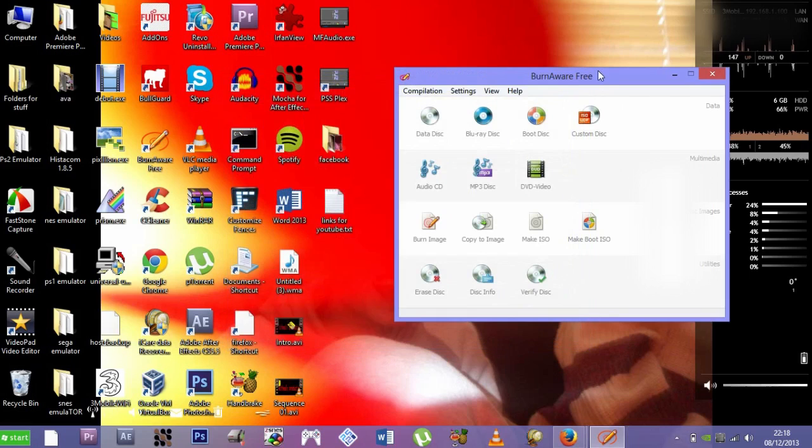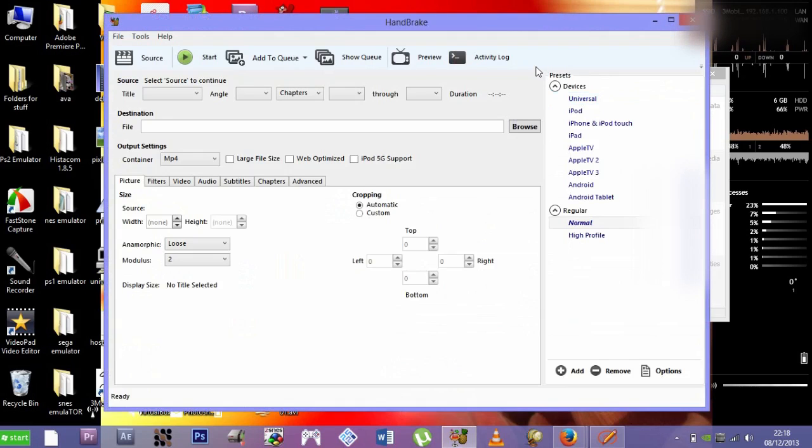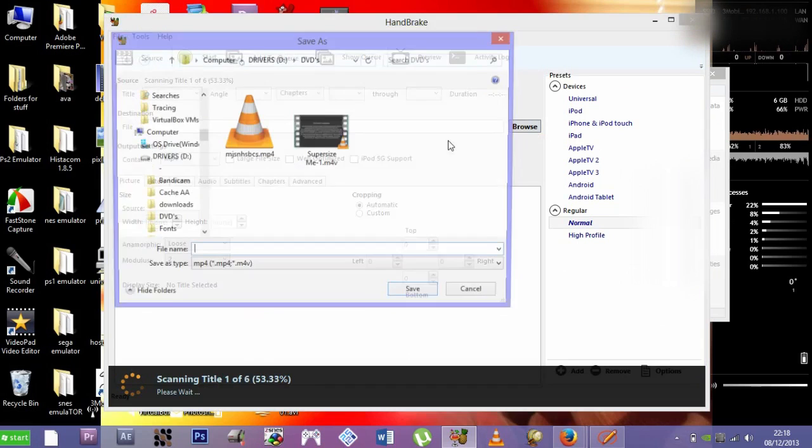Once it's done, you can close BurnAware. Now go and open Handbrake — Handbrake can also be used for lots of other things I'll be covering on this channel. Once you have Handbrake open, go to 'Open File' and navigate to the ISO you just made with BurnAware, then click Open.